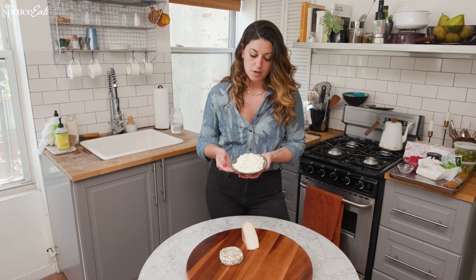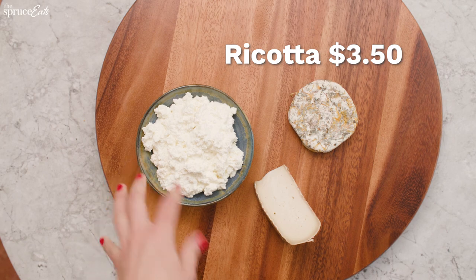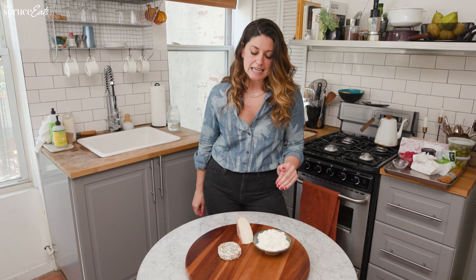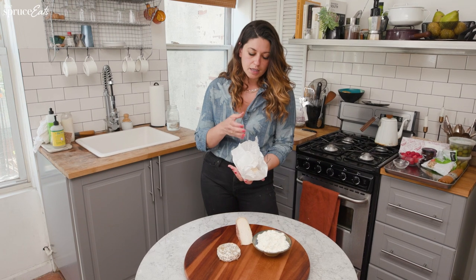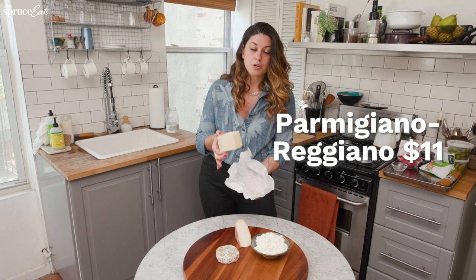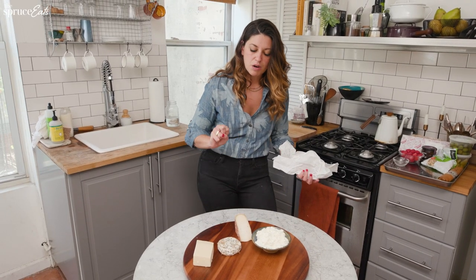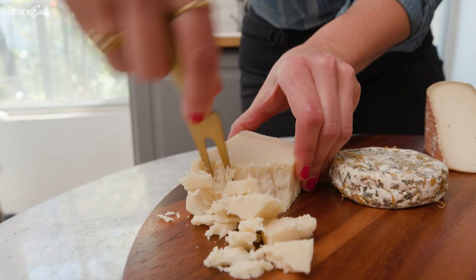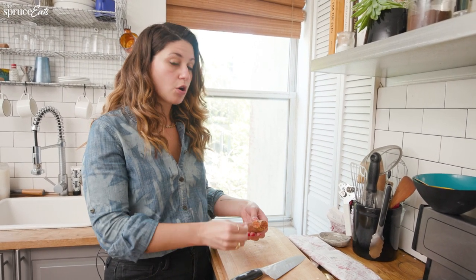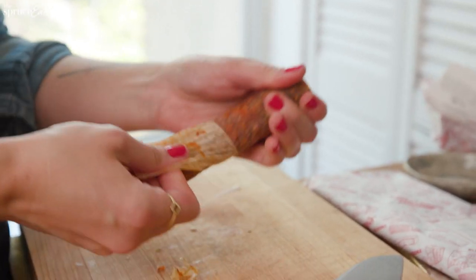The next addition to the $75 board is ricotta — affordable and common, but it adds a totally different texture and has a natural slight sweetness for a really nice clean taste. And a cheese you can't quite pull off on a $25 board: true Italian parmigiano-reggiano. It's one of the most underrated cheese board cheeses because it crumbles so nicely and delivers the perfect burst of umami and saltiness. On the $75 board we have enough budget for two different meats. I've got a hard salami — a spicy salami — and you always want to take the casing off.